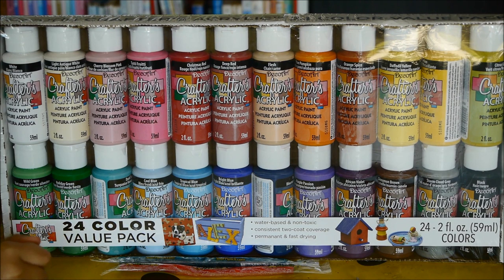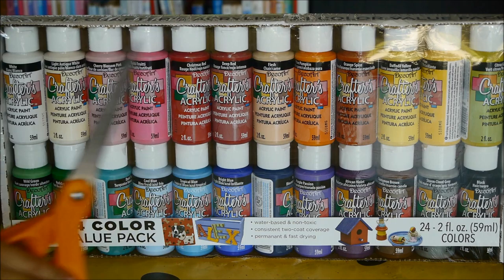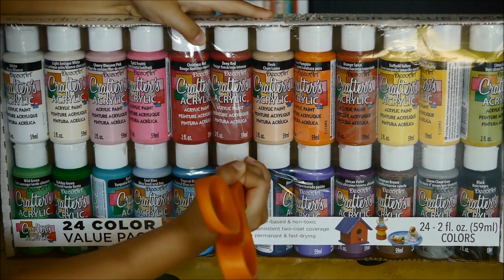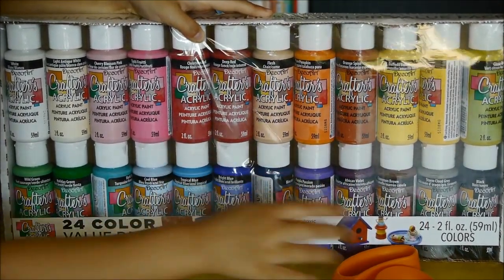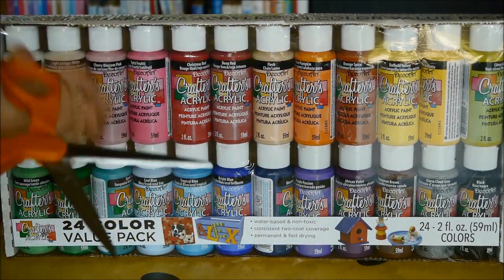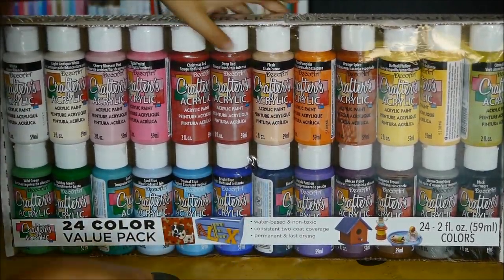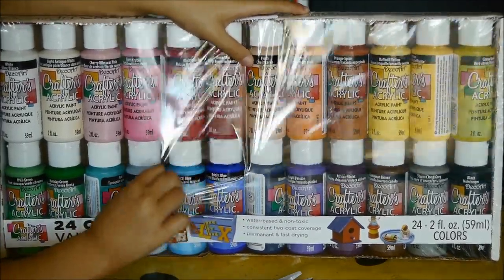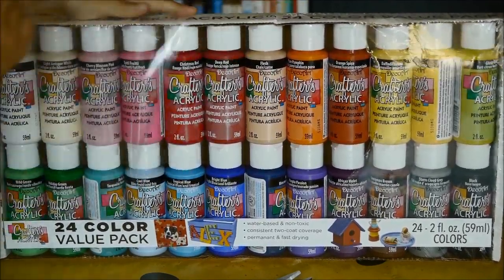I just need to get the accessories out of the way. I've got my scissors and I'll just poke it in. I think I can make the scissors work. Going to open up the scissors. And these are a lot of colors.